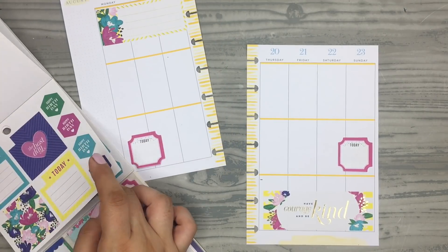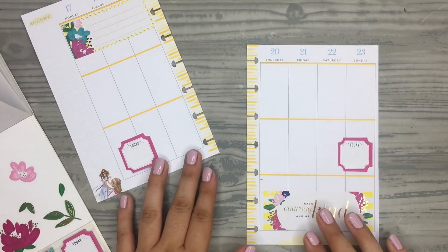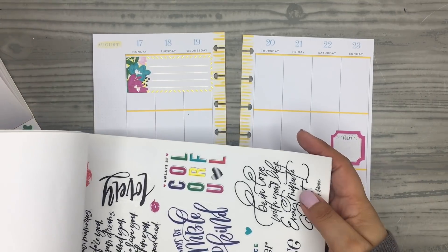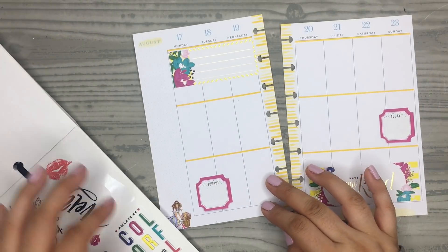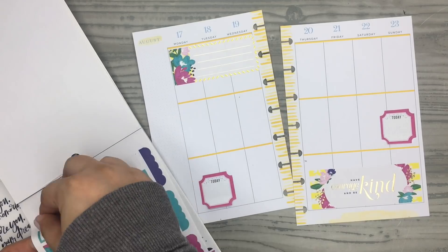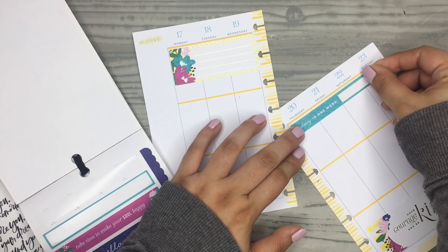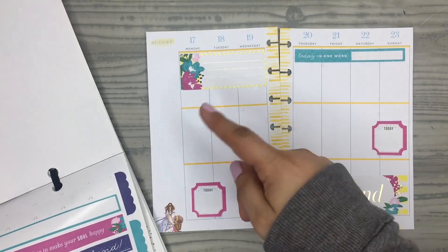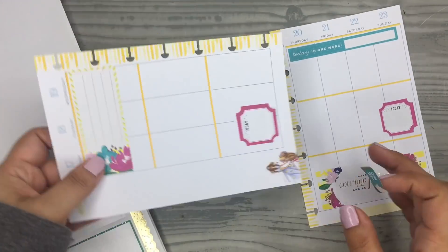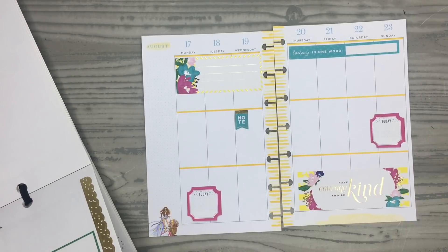I'm going to have some quotes. I haven't flipped through these in a while so I don't remember exactly what's in here — I'm just trying to get familiar with these again. Maybe I could do a quote. I kind of like this 'today in one word' sticker just because of the blue, just to get some blue on this side of the page. I'll put that all the way across like that. I need to add some blue on this side — maybe in a box. I'm kind of decorating this like if it were a functional spread, like if I was actually going to use it. That's how I try to decorate these, at least to show how they can be functional.